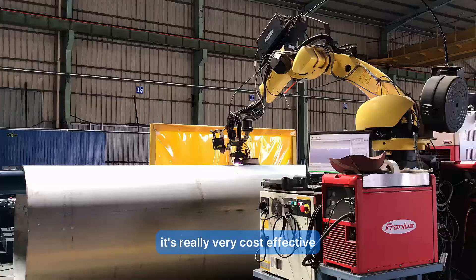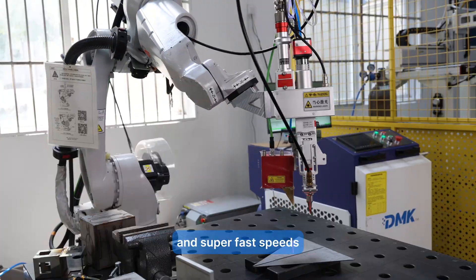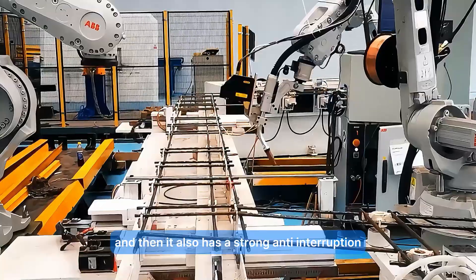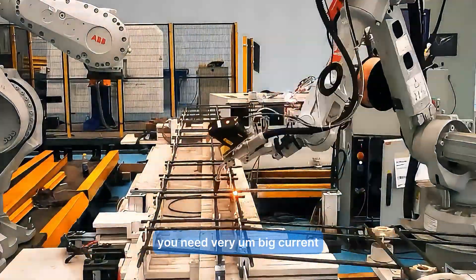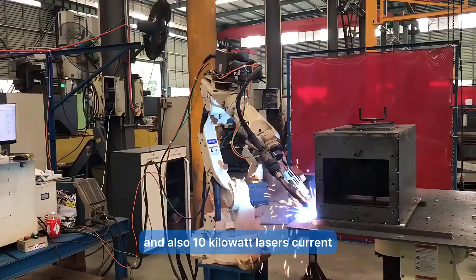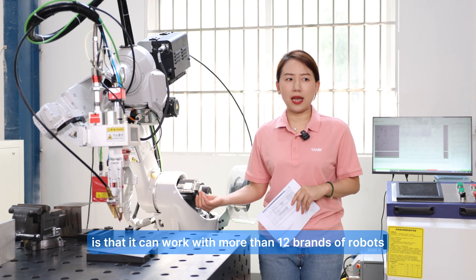This solution is very cost-effective. It delivers very high seam tracking accuracy up to 0.1 millimeter and a super-fast scanning speed of 100 times per second. It also has strong anti-interference protection — supporting up to 500 ampere current for TIG or arc welding, which can otherwise cause sensor interference. It also supports up to 10-kilowatt laser current, making it a very strong component at a very affordable price.